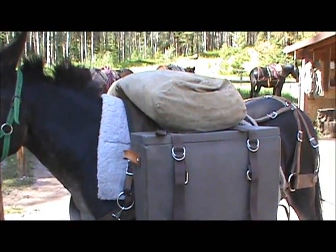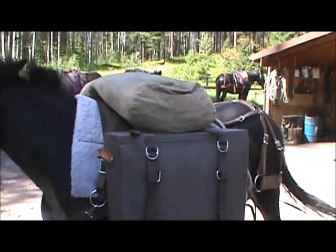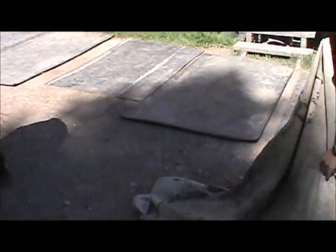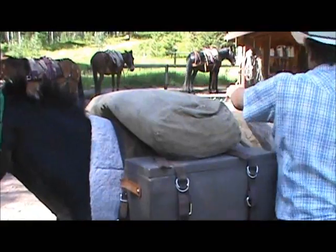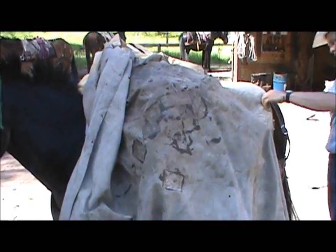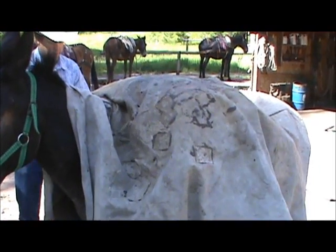Now we are going to cover this with a mani — it keeps the dust off, rain off, stuff like that. So instead of walking up to your mule and just heaving this over his back, which might spook him, I'm going to lay this out and just roll it up a little bit, throw it on his hip, and kind of roll it forward. Make sure we're centered.